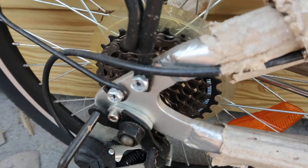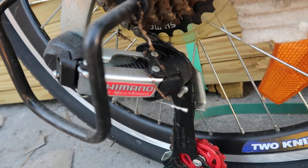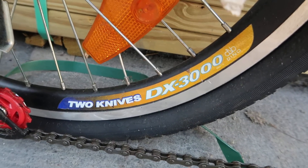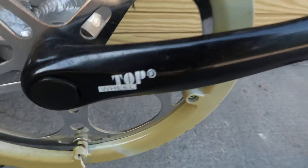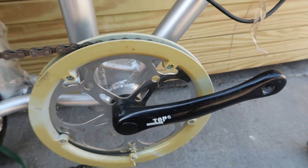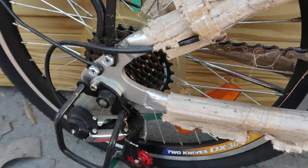Here's your rear gears and your rear derailleur, which is a Shimano. The back rim is the Two Knives DX 3000, which is by far the best name I've ever heard for a rim in my life. And then you've got the top wheel crank, which is like a nice big crank, so I'm gonna guess that when this thing's built up with a front tire and wheel and a seat and seat post, you can probably really get up to some high speeds.